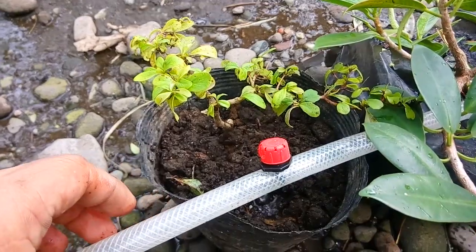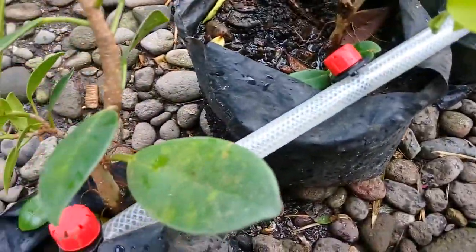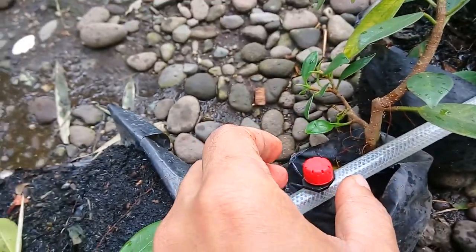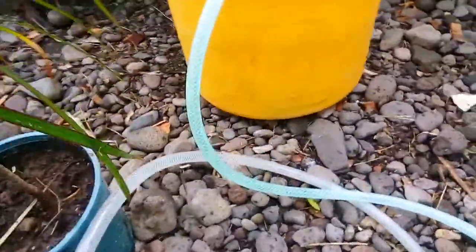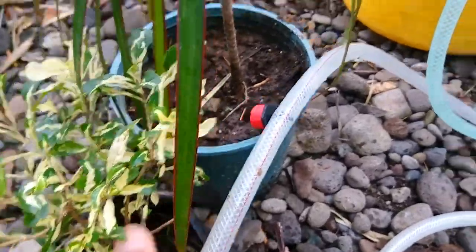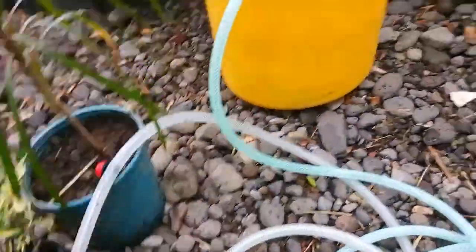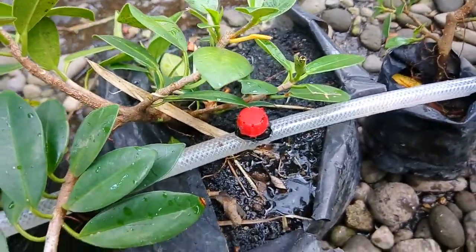We can adjust the flow of our drip emitters. It is now flowing — we have adjusted the flow.